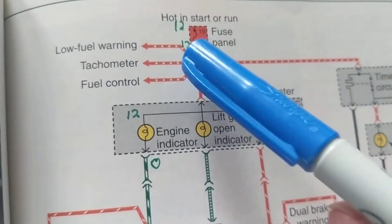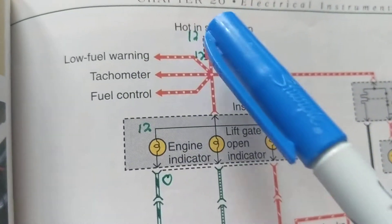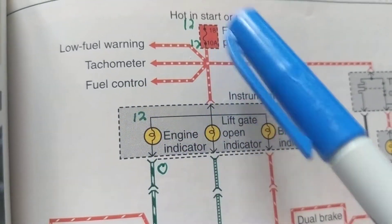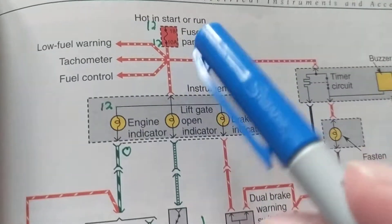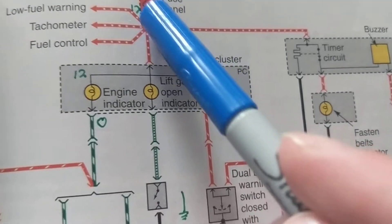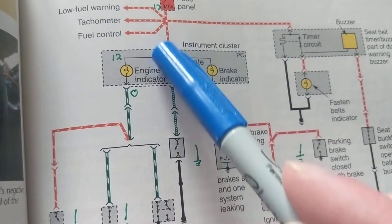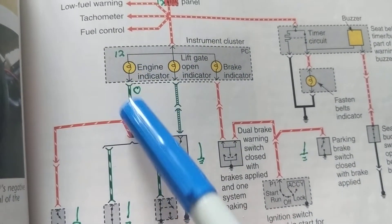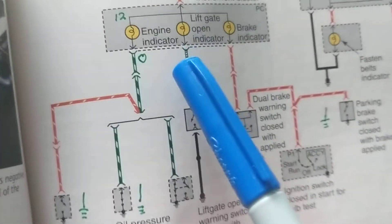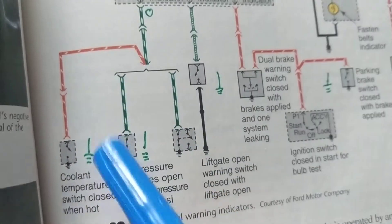Coming down from that fuse, there are other paths — for example, there's also a warning system for fuel. Coming further down, we have the check engine light path. This goes to a green wire with a white stripe, then to a red wire with a white stripe, leading to ground.